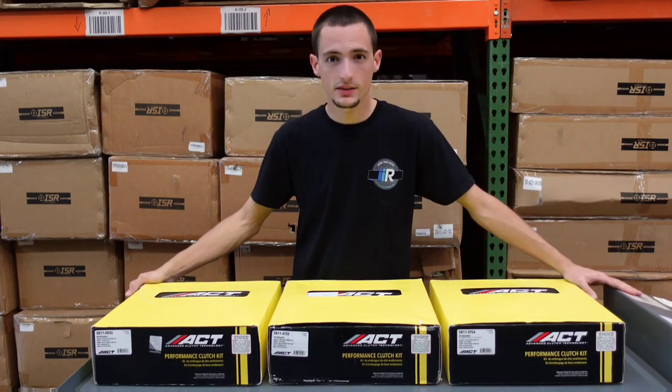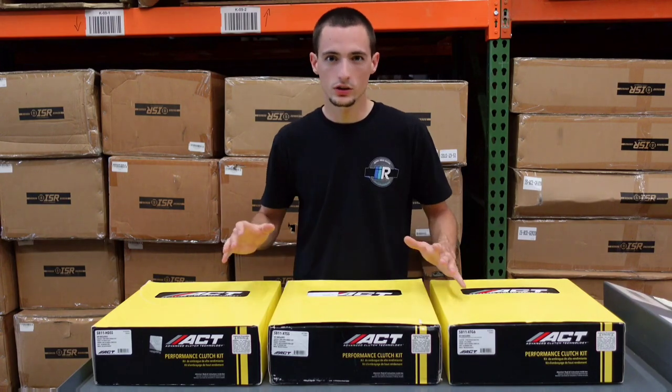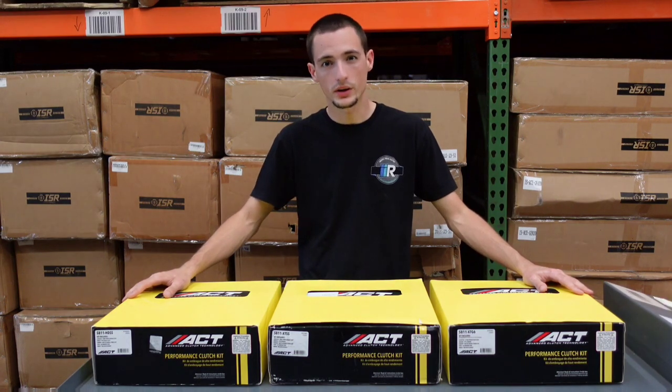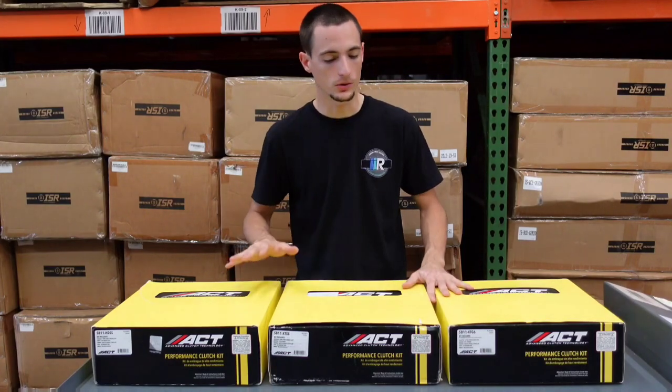Hey guys, Cody with Import Image Racing here. Today we're going to be taking a look at three different types of ACT clutches. These are all clutches for your 06 and up Subaru WRX. I'm not entirely sure if they're going to fit the FA24 platform for 22 and up, but as of now these all fit 06 to 2021 WRX models.